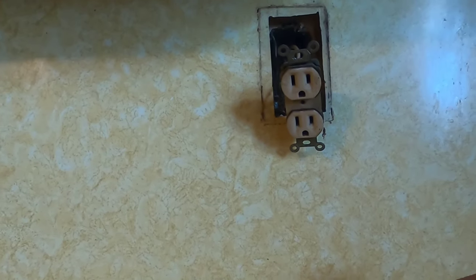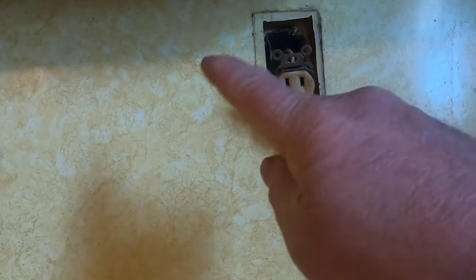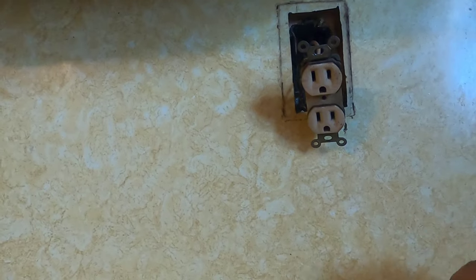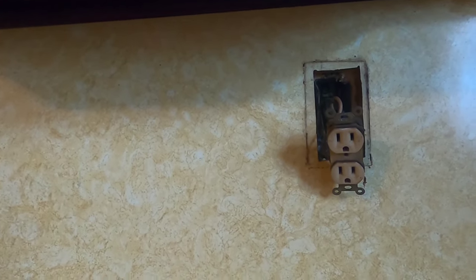I was at a total loss. My concern was that there was a break inside the wall somewhere, and to repair it I was going to have to fish wires through the wall. Before I took any drastic measures, I called a friend of mine who's an electrician, and he asked me: do I have any GFI outlets in the house?